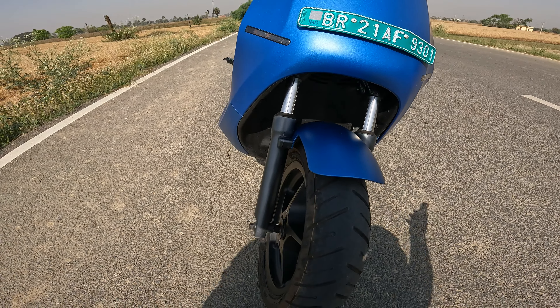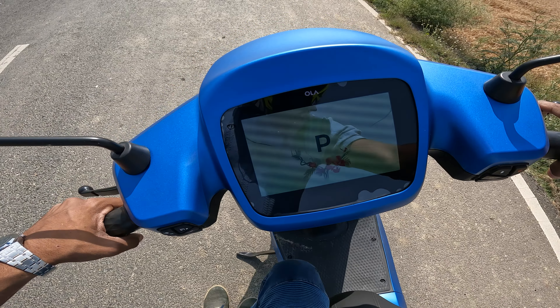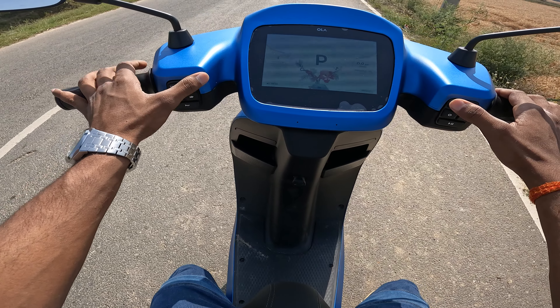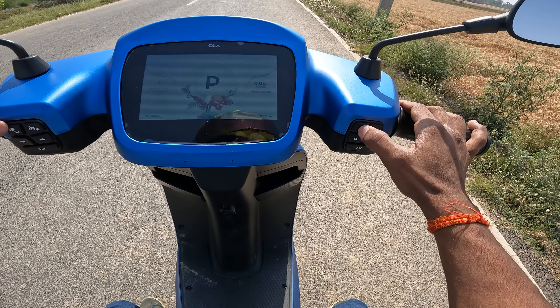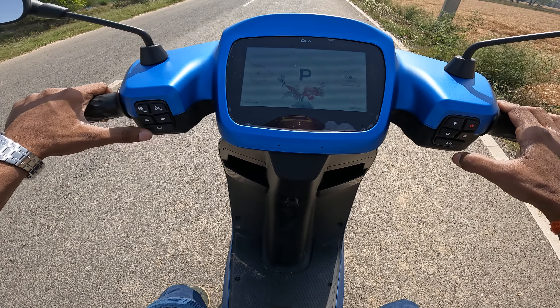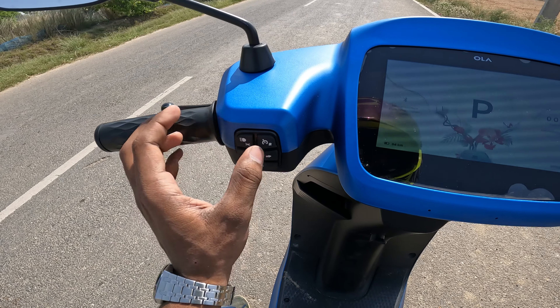Now let's talk about the features. The screen is the same as before but the quality is improved. This is the unlock, and now you can see the park mode. There are toggle switches, a power button, a password button, a mode selector button, and music controls. You also get a high beam/low beam switch and a reverse or cruise control switch.